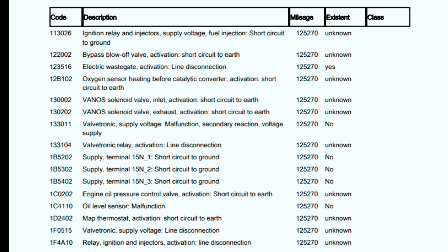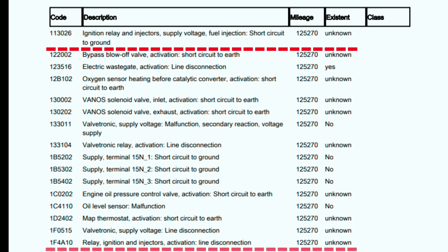Don't get too stressed about the fault codes — there's quite a lot of them — but what we're really interested in more than anything else is code 113026 at the top: 'ignition rail and injector supply voltage shorted to ground.' On the bottom one: 'relay ignition and injectors activation line disconnection.' The top is the cause and the bottom is the action the control unit has taken to prevent long-term damage or even a fire.